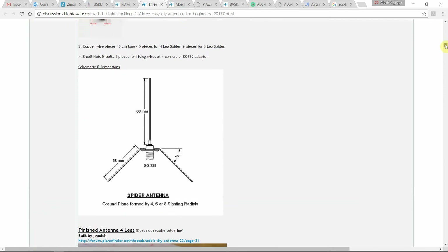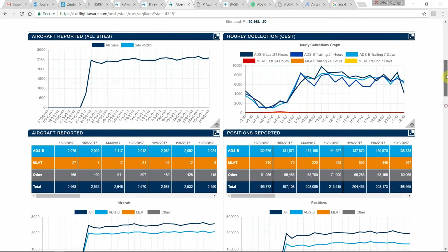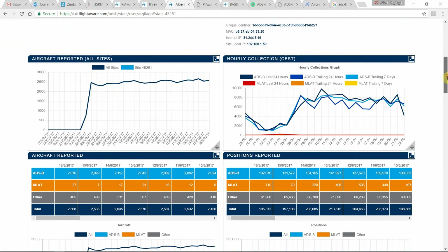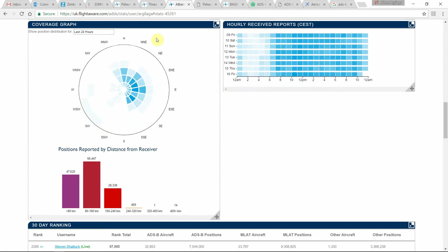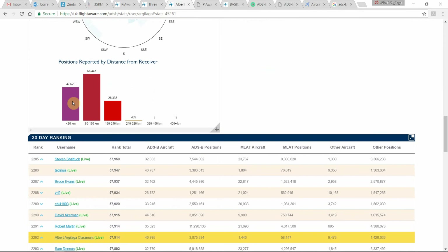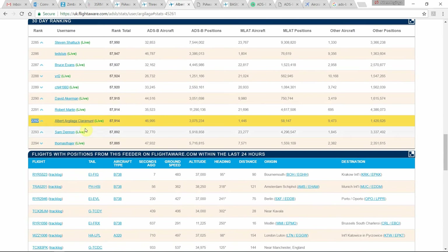There are other antenna designs on this website that I haven't tried but I encourage you to explore. Next, I'll show you my profile page on FlightAware where we can see some statistics. I report around 2,500 planes per day from my single site. The histogram of distances shows that most planes are captured at less than 240 kilometers, with very few at 300–400 kilometers. According to my plane count, I'm ranked around position 2,000 in the global ranking.